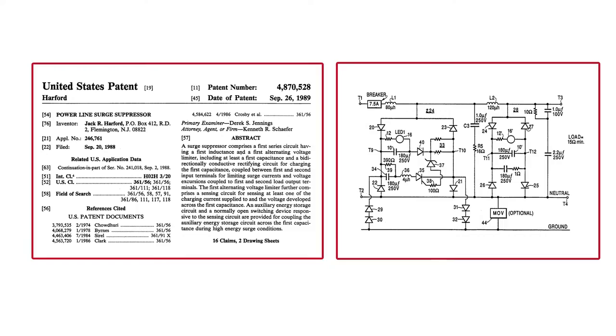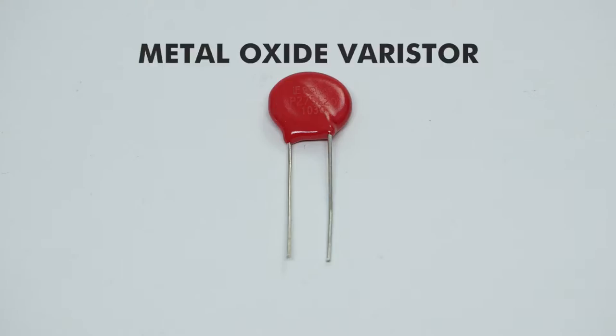Series mode filter technology was invented in 1989 by Rudy Harford, founder of Xerosearch. Rudy was working on data acquisition systems that were being damaged by surges, but the only technologies available were sacrificial and degraded with use. This left systems unprotected, so he designed and patented a new technology around the shortcomings of metal oxide varistors.